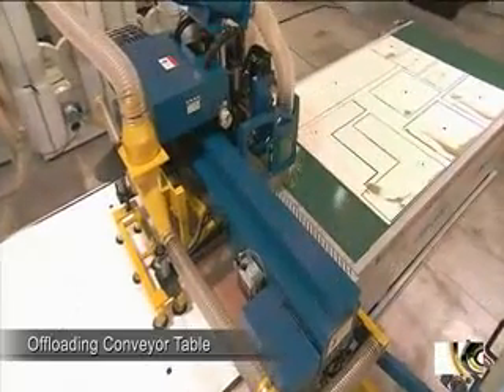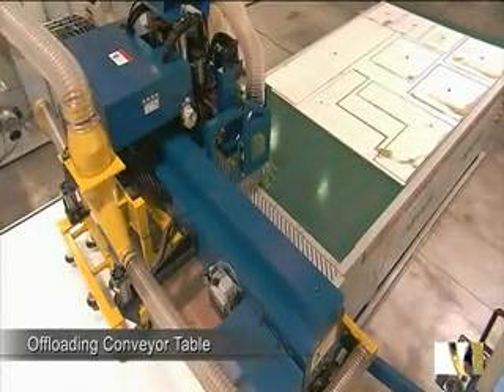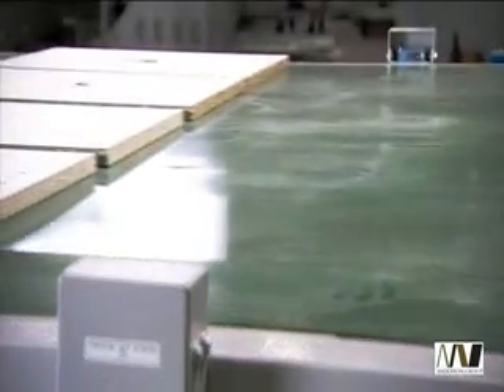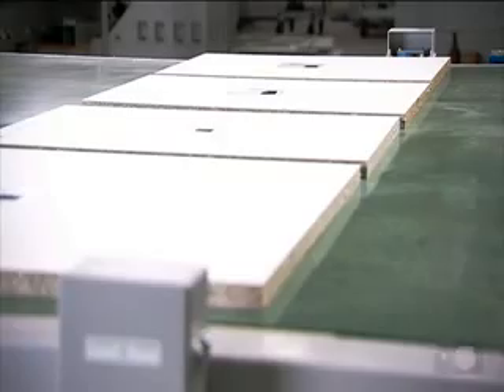Finally, the system can be fitted with a mobile offloading conveyor table with emergency stops and photocell sensors for safe and accurate completion of the processing cycle.